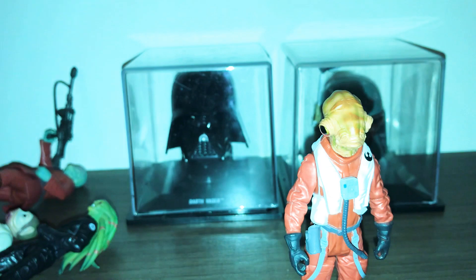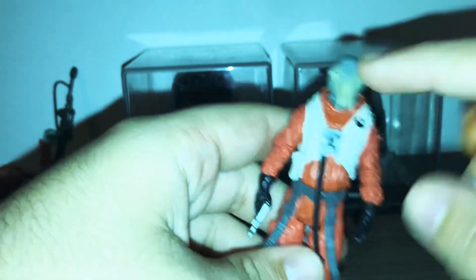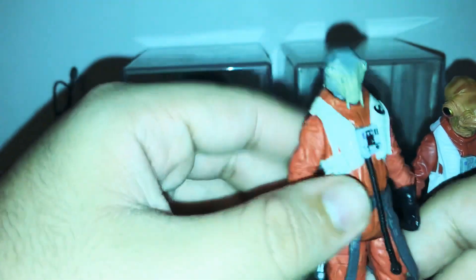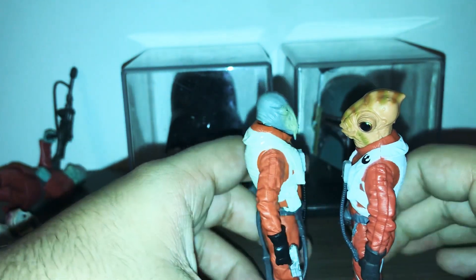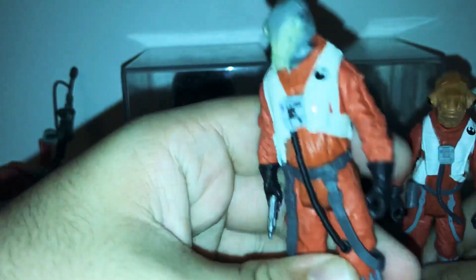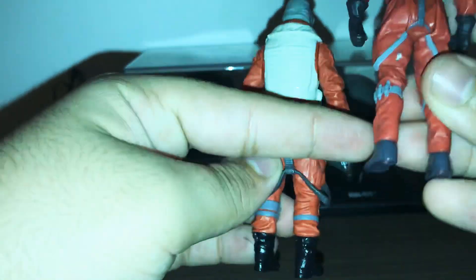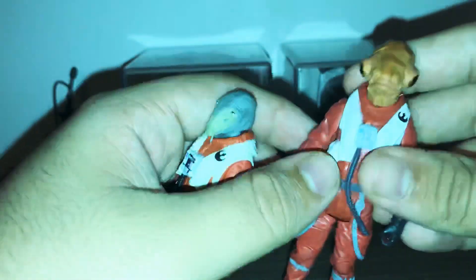This figure here is called something from the large Jedi — I'm not sure if it's a Hasbro figure; this is a custom figure. I'm comparing the body to another one: this body is an older body because it's from the Force Awakens, and this other one is a more recent rebel pilot body. You can tell the difference — it has a peg holder there and the shoes are very gray. This figure is way better compared to this older body.